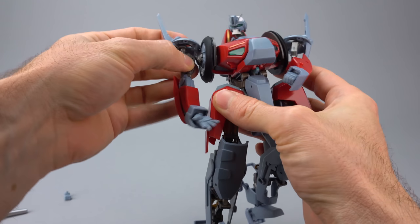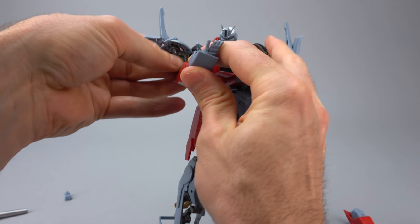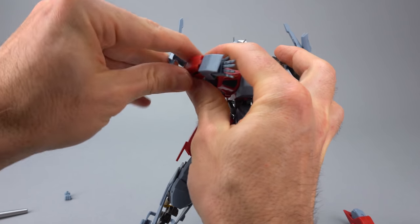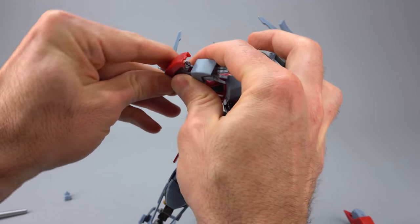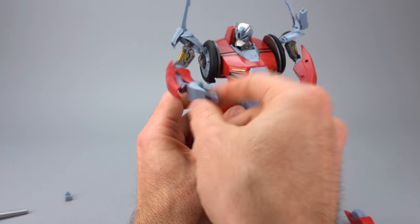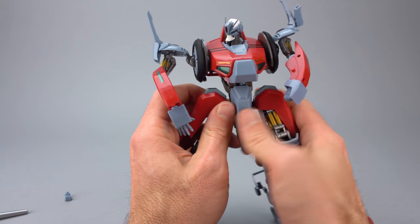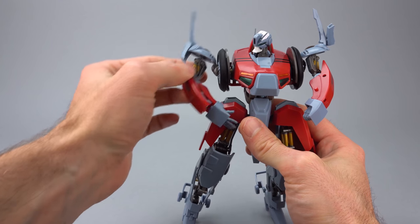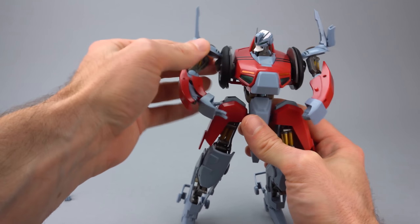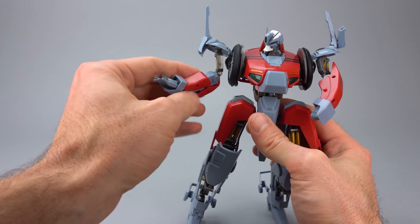I wouldn't hold the ball joints against this toy as much as I would hold everything else. The fact that the forearm can twist in so many different ways would be cool if it weren't on a round peg - now it just kind of slops around and does whatever it wants. The weight of the forearm can bring the shoulder down.